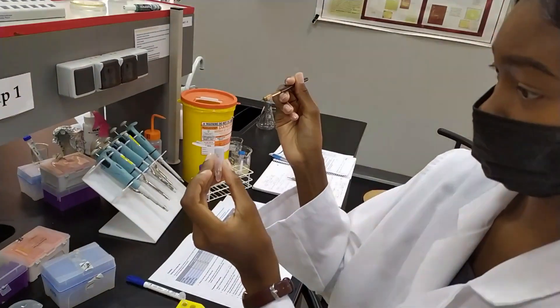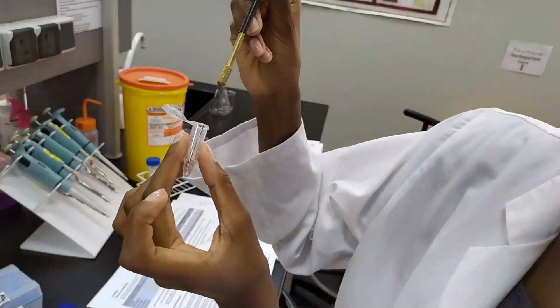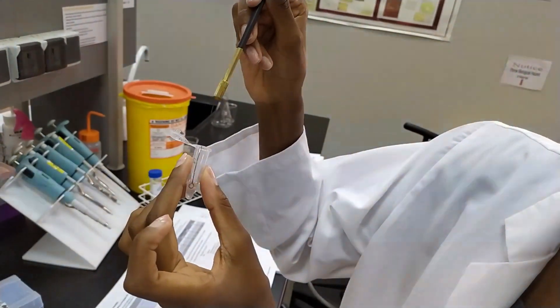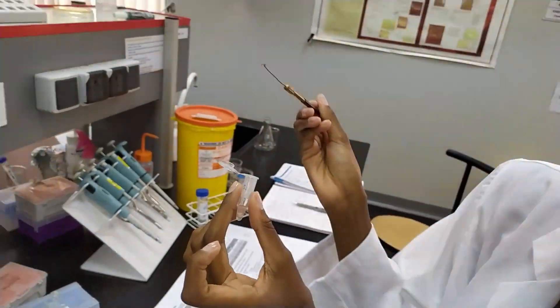Once you've picked your colony, you're going to put that into your epitube with TE. You don't have to worry about getting all of the cells into the TE — even a few cells will be more than enough. But feel free to get the whole colony in there if you want to.